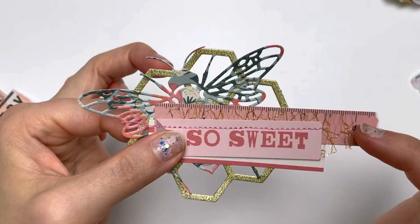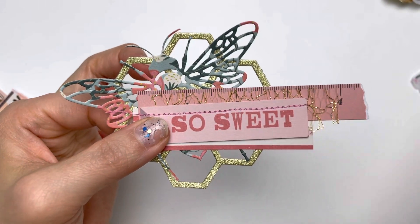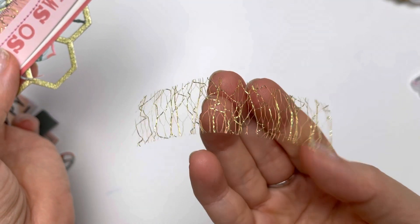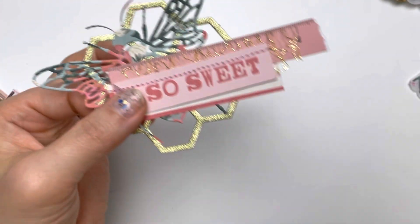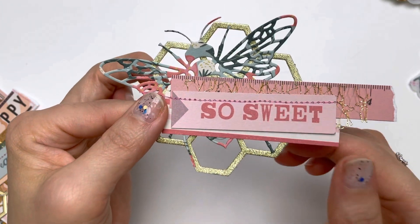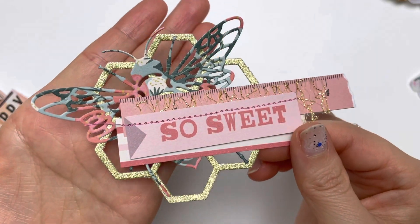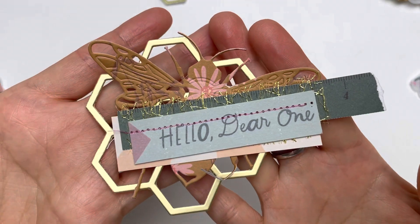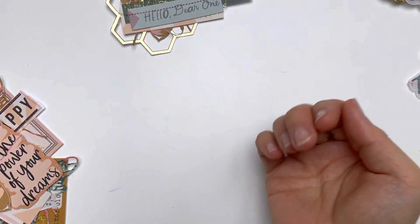Then I added the ruler, and I included this lovely mesh that I got from BB Craft — it's a very soft gold mesh. Then I put the other two pieces on top and took it to the sewing machine and put it together. Here's another one that says 'hello dear.'